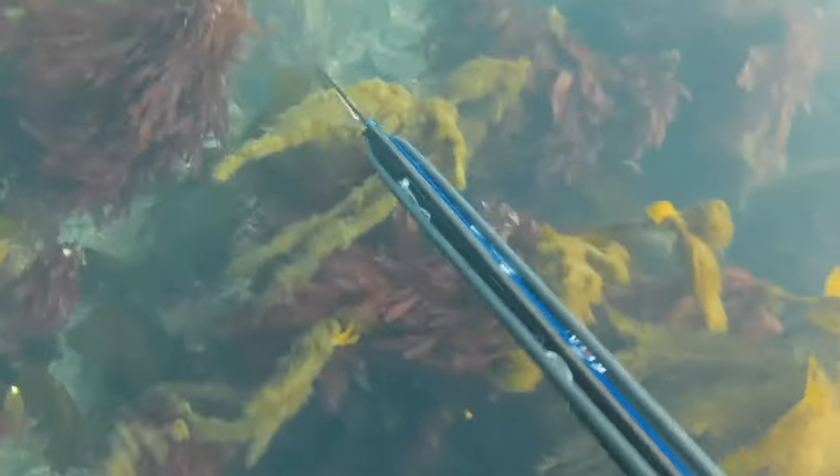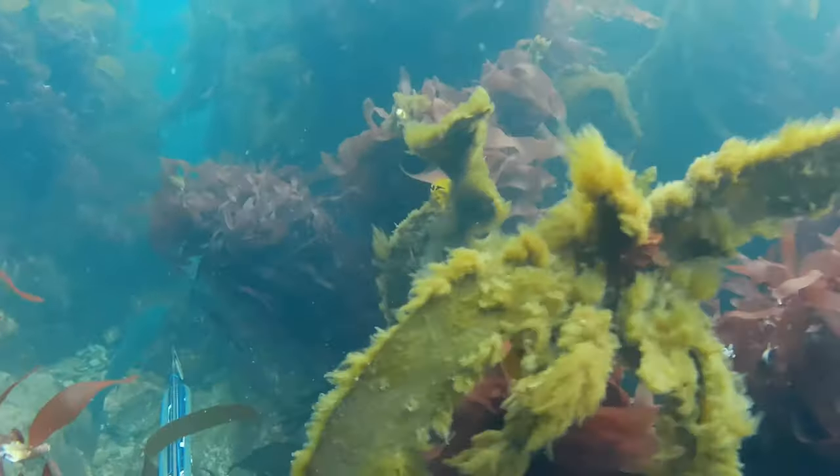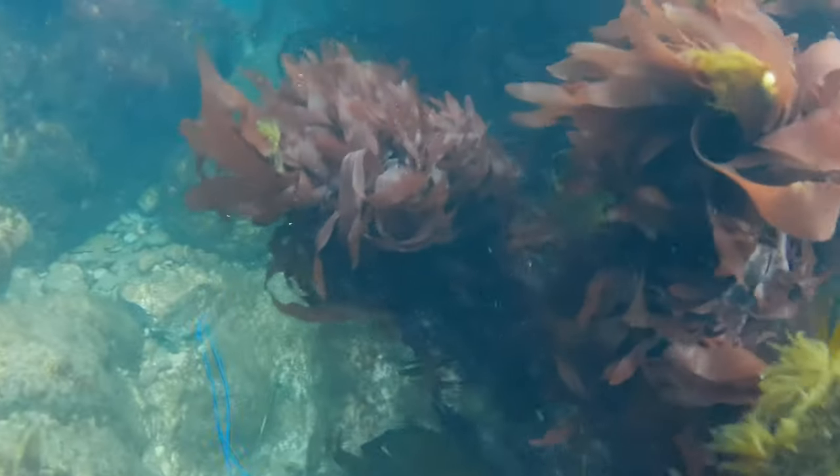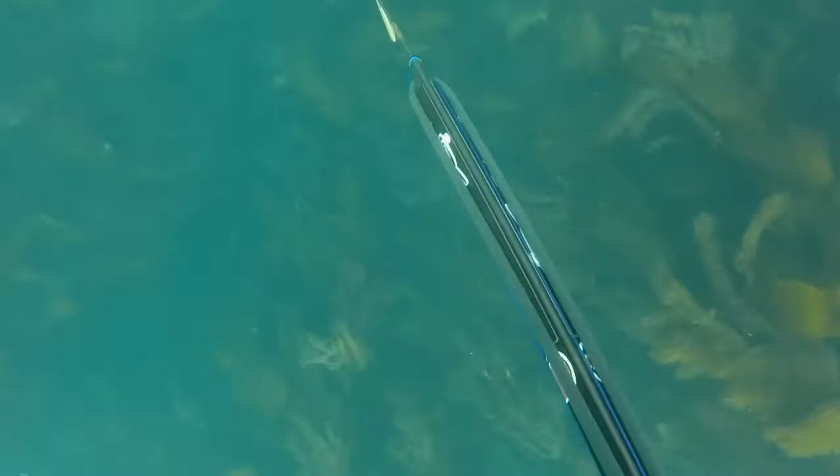There are a couple of mullet down here hiding away. I go down to have a look and try to get a bit closer, take the shot, and completely miss. I see this fish from the surface, so I dive down to go and have a look.